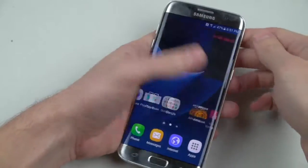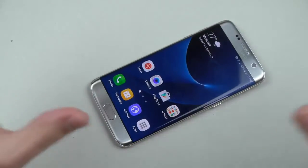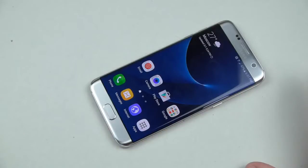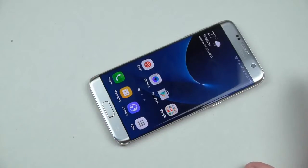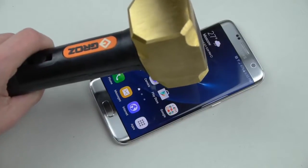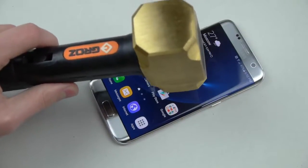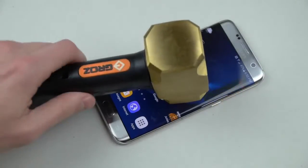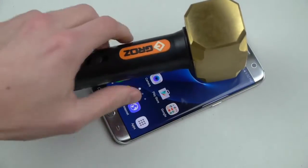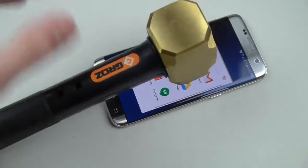Everything is still of course fully functional — it's going to be working, it's going to be flawless. Now I'm going to do this in a similar fashion as I did with the S6 Edge. I'm going to just drop it — it's 2.5 pounds — just to see, because I remember it survived those little 1 inch, 2 inch drops. So let's test it out.